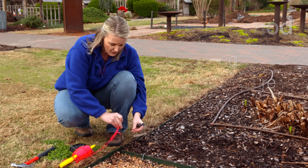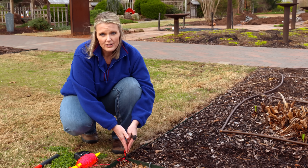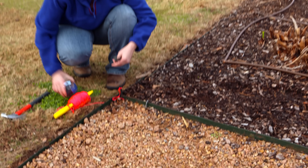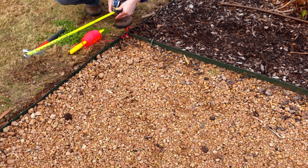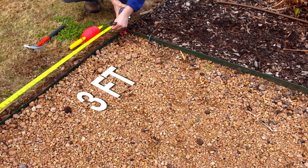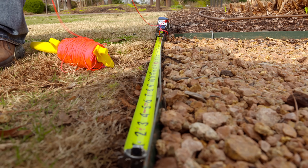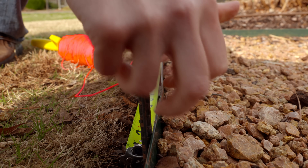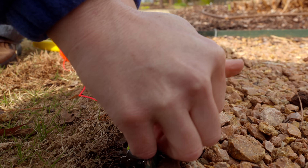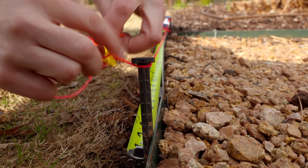We're going to first put our first pin right here at the corner where we want our 90-degree angle. At that point we're going to measure a distance of three feet from that pin. We've got our measurement of three feet, and we're going to put our next pin at the three-foot marker and then draw a string to that point.